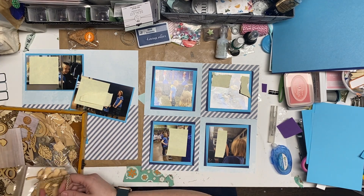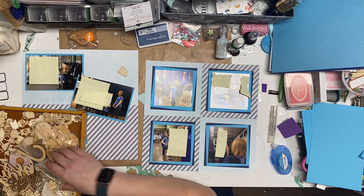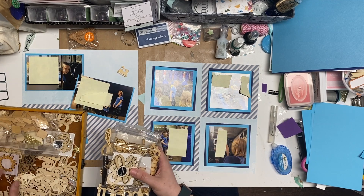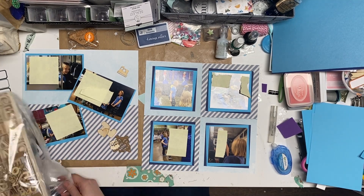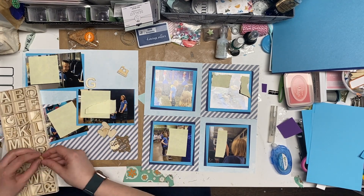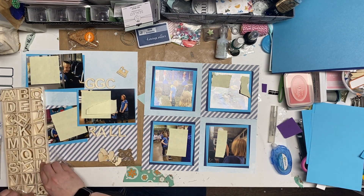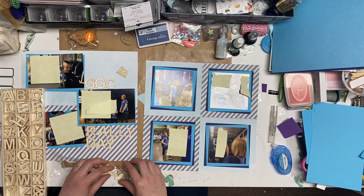Embellishments - I'm taking a look at my wood veneer, which is part of my kit this month, and seeing if there's anything I like. Girlguides to me is owls, even though it's more of a brownie thing. Our unit was a multi-unit, so we had Sparks all the way up to Pathfinders - so it was a lot of fun. I was the leader of this unit when my girls were in it, and it was a homeschool unit so we met during the day. It was lovely.